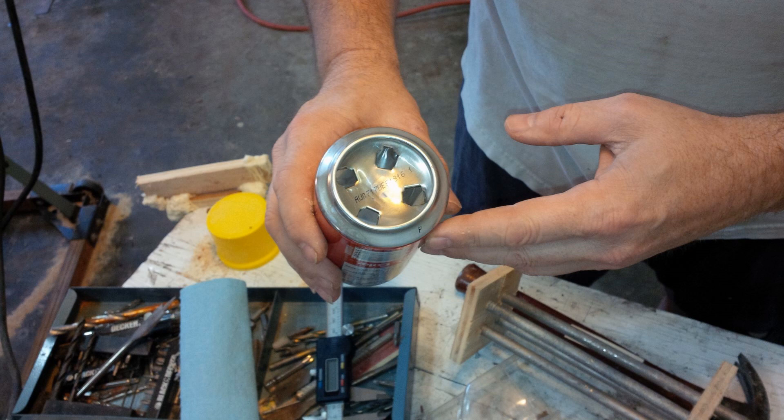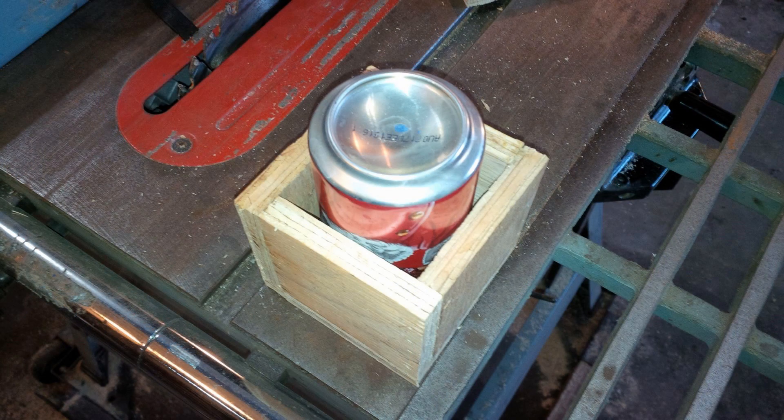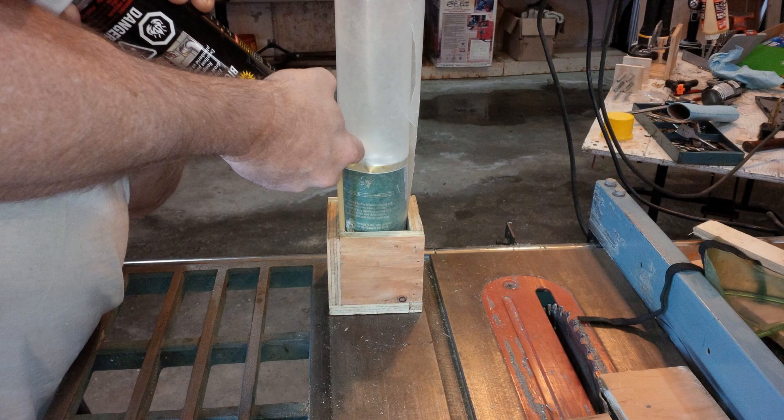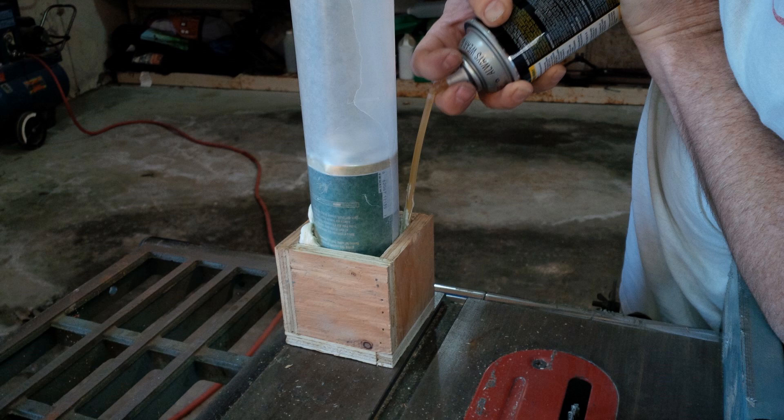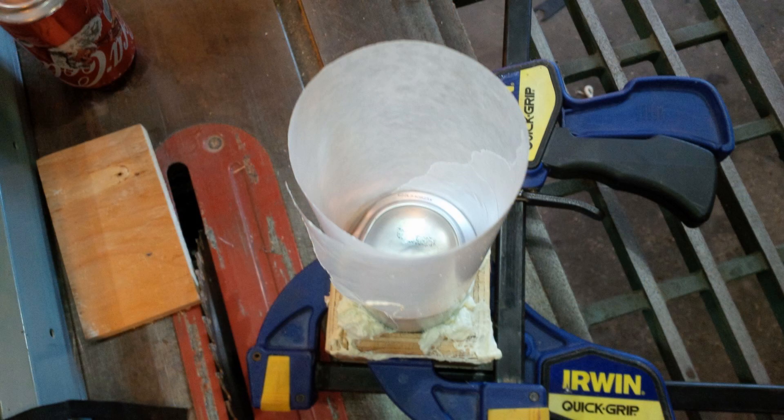It turns out, without custom ordering, there is no pipe on the market with an inside diameter of 66mm — the diameter of a pop can. Close won't do; in order to support the pop can, it has to be exact. Time to make another tool! I quickly built a box out of scrap half-inch plywood, just larger than a pop can but shorter. I then wrapped a full can — it must be full and unopened — in wax paper and filled the gaps with expanding foam insulation. I added a couple of clamps to ensure the expanding foam didn't blow my mold apart, and set it aside to cure.